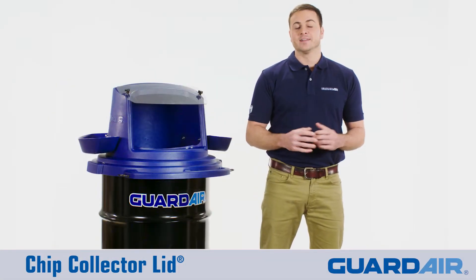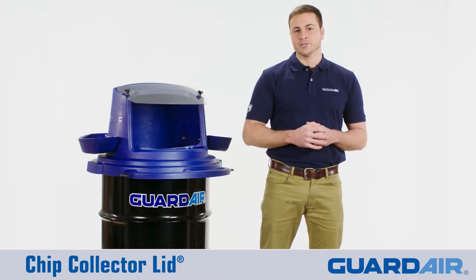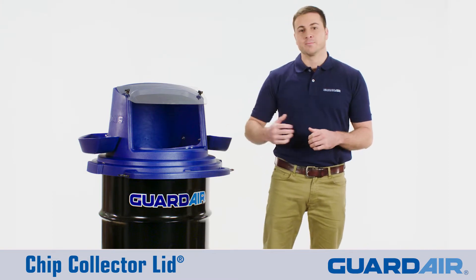Hi, I'm Eddie with GuardAir. Today I want to show you our latest product for the machine shop market, the GuardAir chip collector lid.